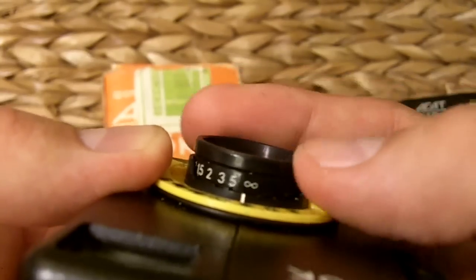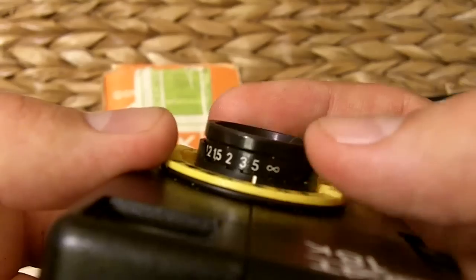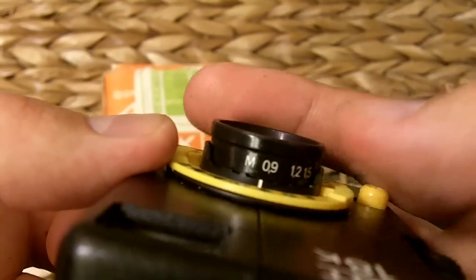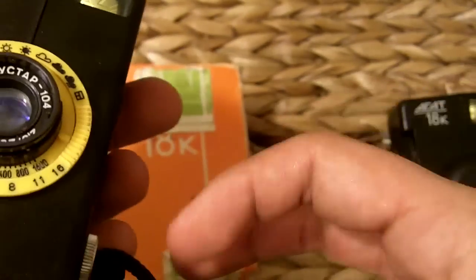I hate meters. Usually I just multiply these numbers by three to get feet — so five meters would be about 15 feet for me. This one also has film so I'm not going to test it. Two of my cameras have film.